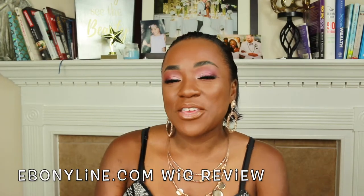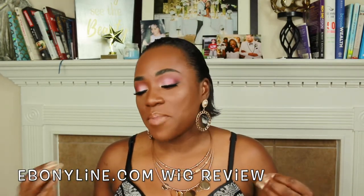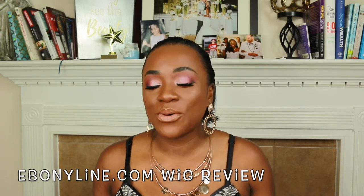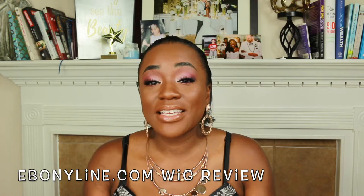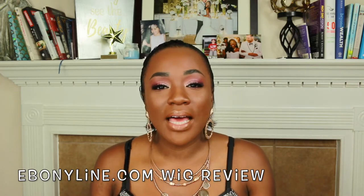Hey guys and welcome back to the Yo Be One channel, it's your girl Yo, and today I am back with something that I used to do a lot but hadn't really been doing lately, and that is wig reviews. Our friends from ebonyline.com reached out to us again to do another wig review.